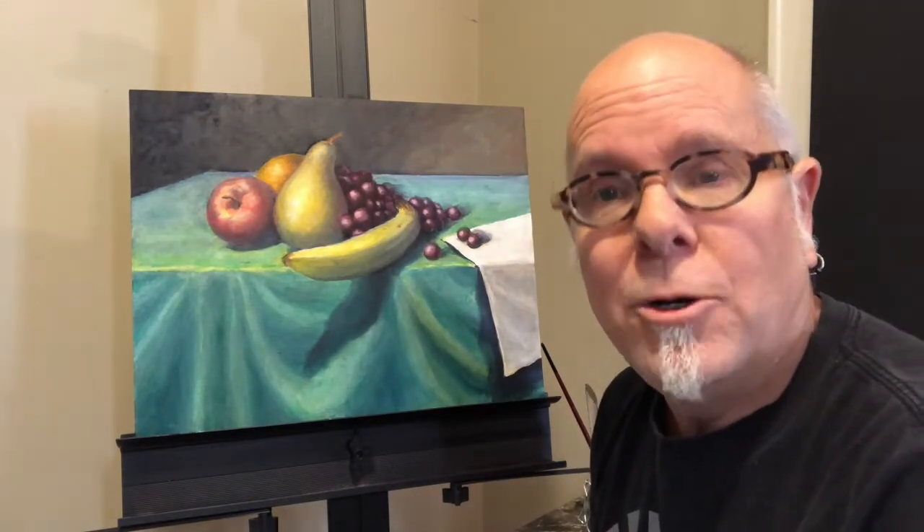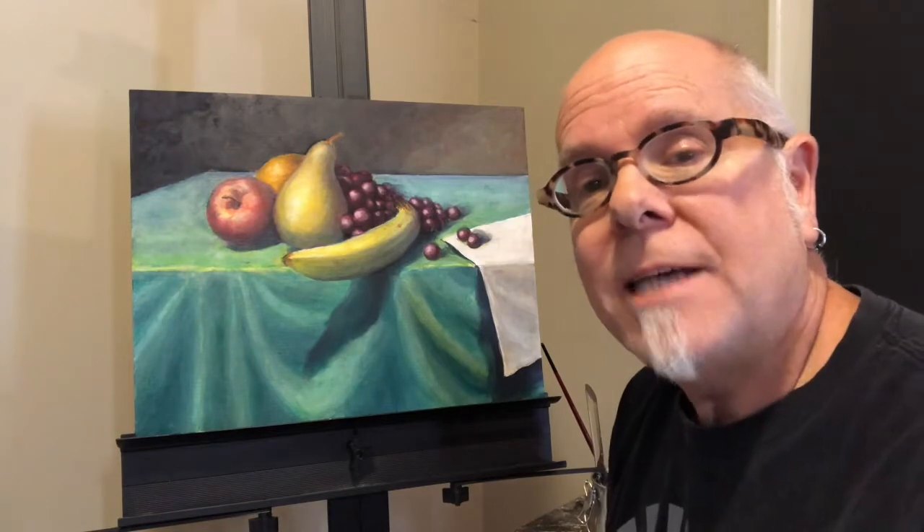I've had a chance to let this painting sit for a bit and dry, so I can get a second coat of glaze on. Let's get started.